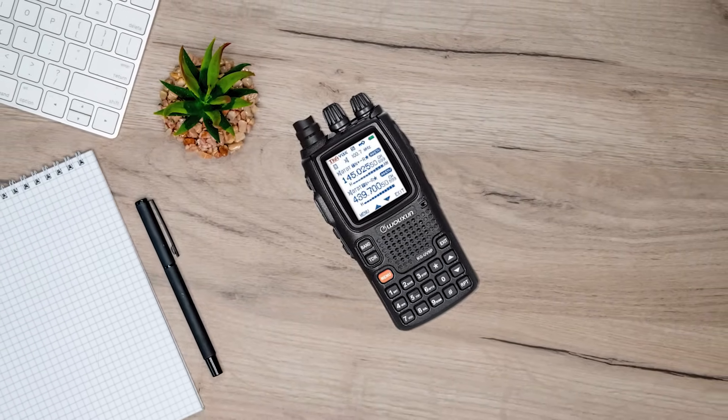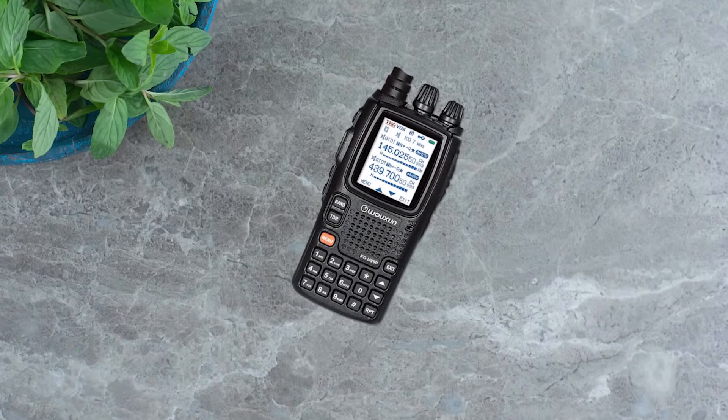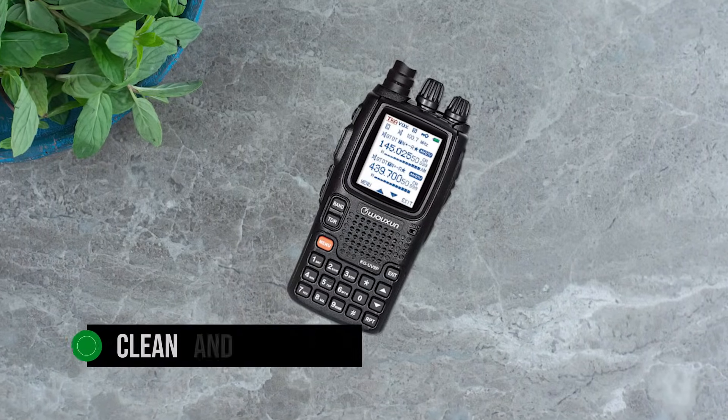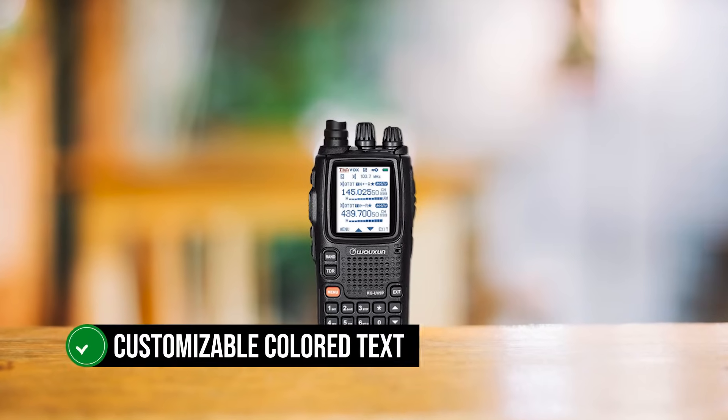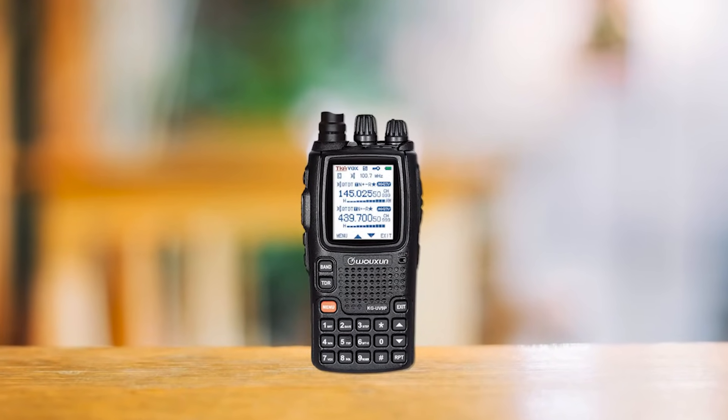A key point to highlight about this radio is its simple and user-friendly interface. Wouxun has done an excellent job keeping its menus and display clean and uncluttered. The large display, with its dark background and customizable colored text, presents a lot of information in a visually pleasing way, which makes general use of the radio convenient.